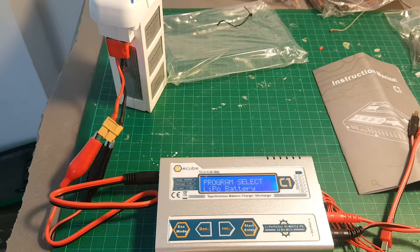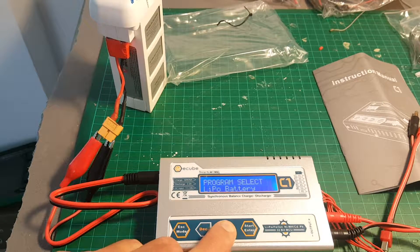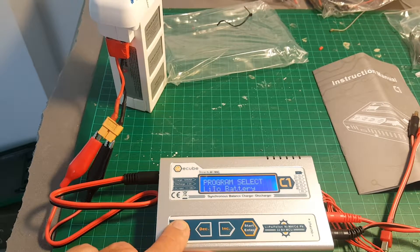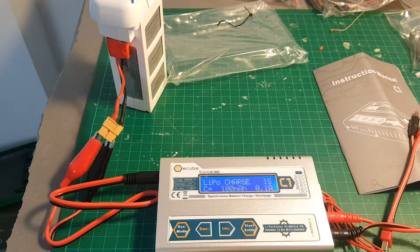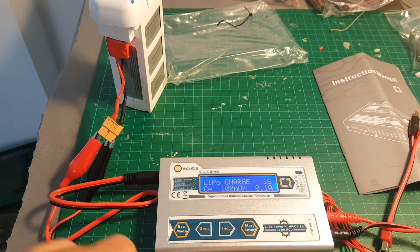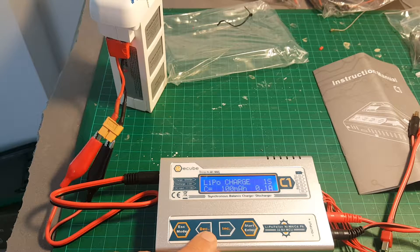So the first screen you're going to see is the program select, and then you can just change it and go through all the modes. You can select LiPo battery and confirm with Enter. One thing worth mentioning: it doesn't auto-recognize the cells of the battery. On my other charger, for example, when I plug in a battery I immediately see the number of cells, but this one does not do that for you.